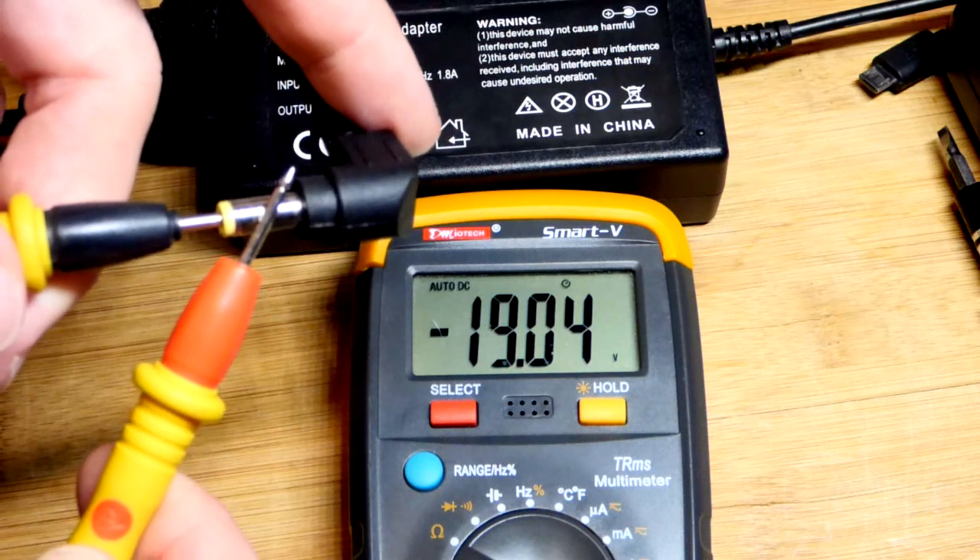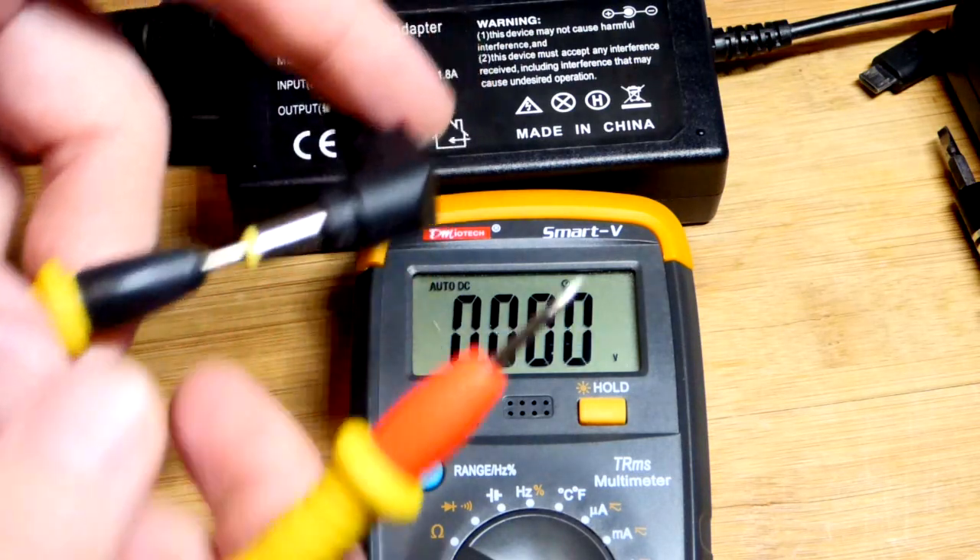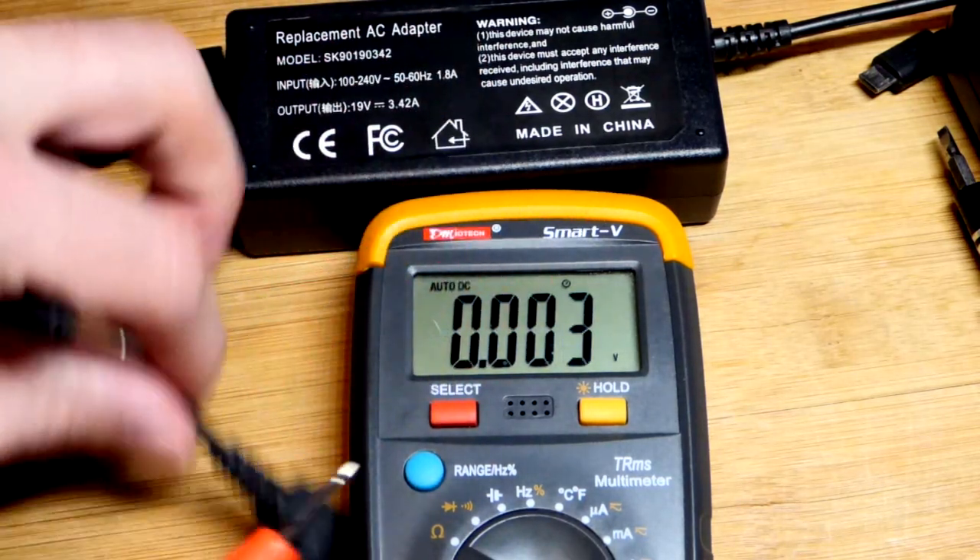Now you can see we got a negative voltage. That's plenty safe to do to the meter. When you get a negative voltage, you know that you have the probes backwards.